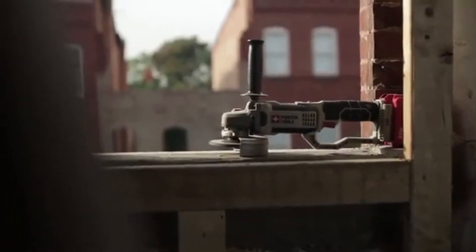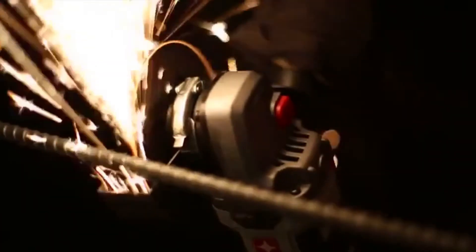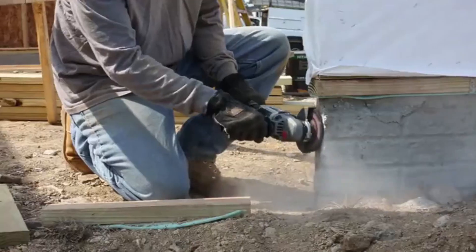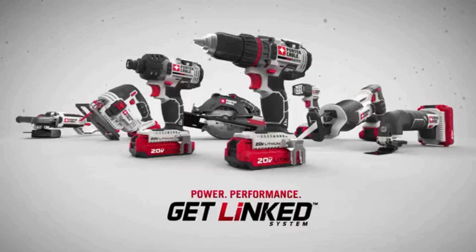The 20V Max Cut-Off Tool/Grinder combines speed, performance, durability, versatility, and value demanded on the job site. As part of the Porter Cable 20V Max Linked System Tools, it delivers the power you need at the price you want. Get linked with the power and performance of 20V Max.